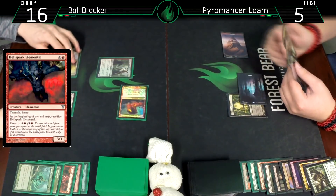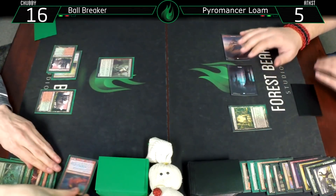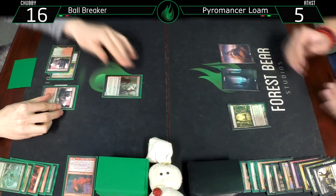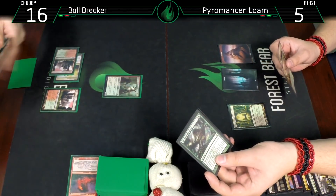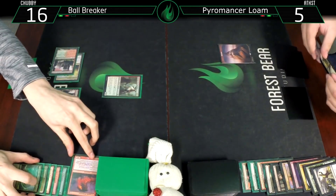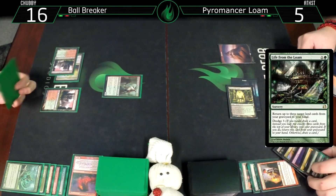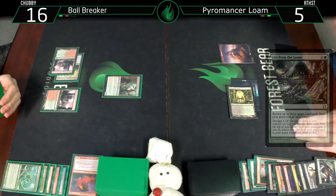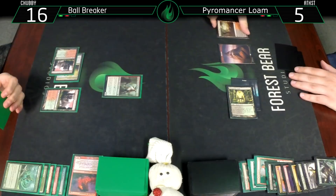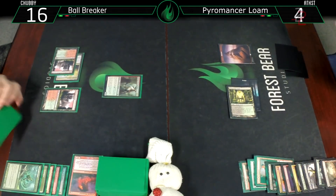Fatal Push that. Since it was returned it still gets exiled. Untap - I need a draw here. It's a land, but it's Life from the Loam, not the land I need. Bloodstained Mire, crack that going to 6, going all the way to 4. Why not? Because I'm dead anyway.